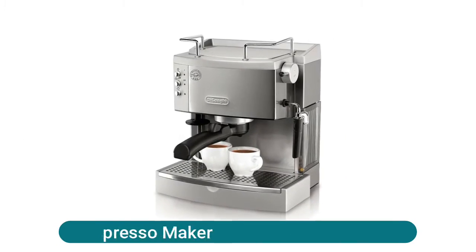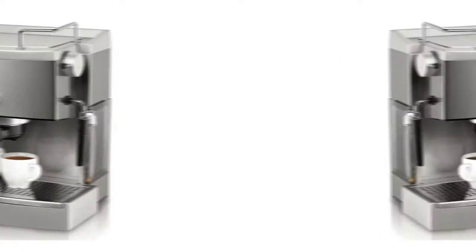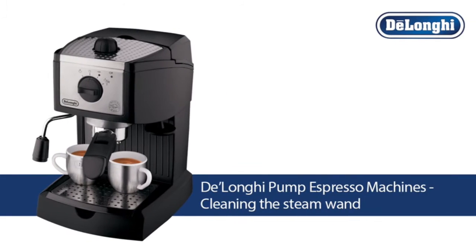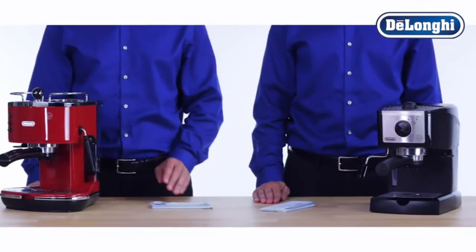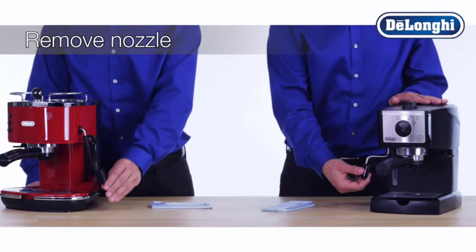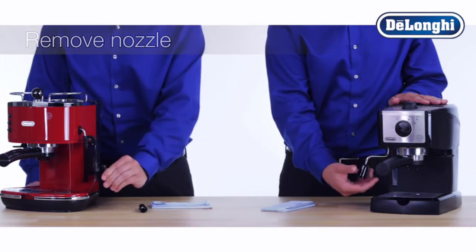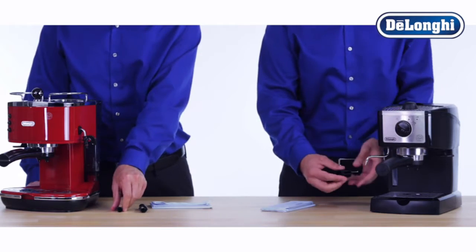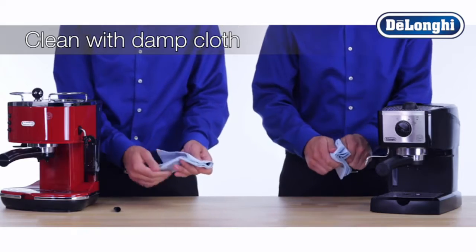Alonga pump espresso maker — pump driven, 15 bars, automatically self-primes, water level indicator. Input power is 1100 watts. Note: if the pump is excessively noisy, it may be caused by an empty water tank; refill to correct. Use pods or ground coffee with the convenient patented filter holder. Craft cappuccinos or lattes with the patented easy-to-use frother.